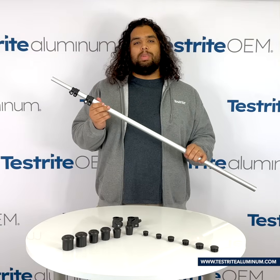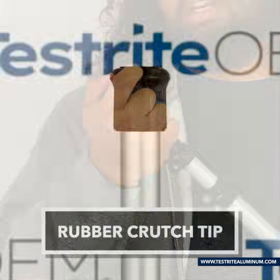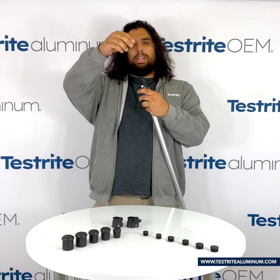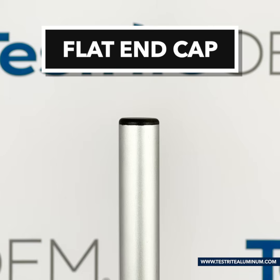With your tube fully assembled, let's go over some of the wide variety of accessories that you can use to add onto your pole. Here's a 7/8 inch rubber crutch tip, and you can just slip it on the top of the pole. This is great for two reasons: number one, it has slip resistance when used with an assembly that is going on the floor, and it is also great to stop the pole from falling into the assembly. We also have our flat black plastic end caps, and you can install it just by inserting it at the end of the pole and pushing down. This is great for assemblies that need the end of the tube closed, or to stop the inner tubes from falling out of the larger ones.